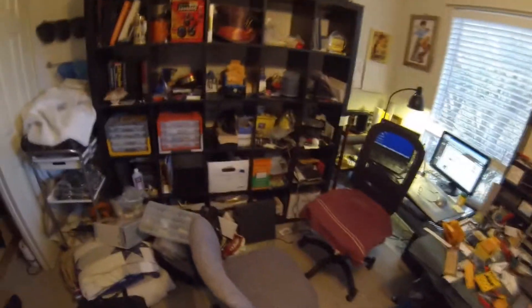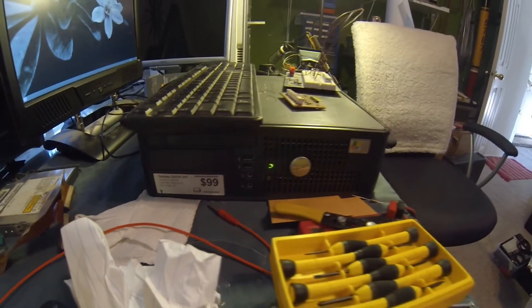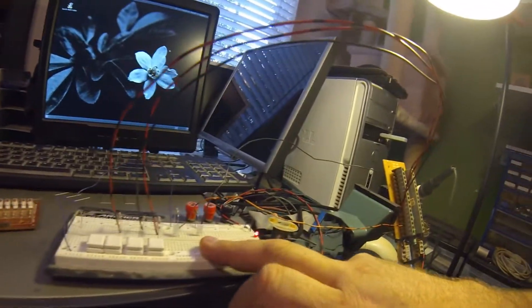My office is a mess right now. I've got boxes of electronic stuff and everything is pulled out of the closet. The reason it's pulled out is right here — the new Dell Optiplex I bought. Well, it's not exactly new, but it's new to me. And I've got this little breadboard here wired up.